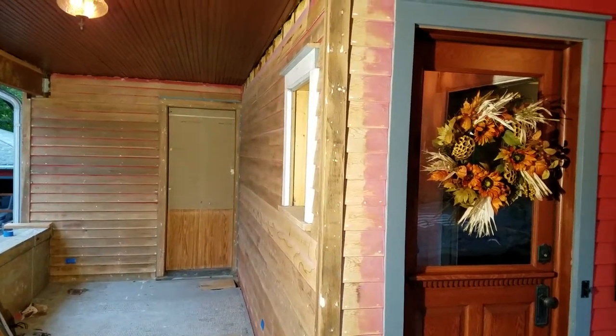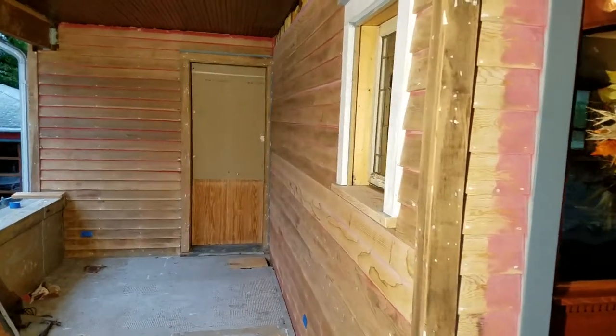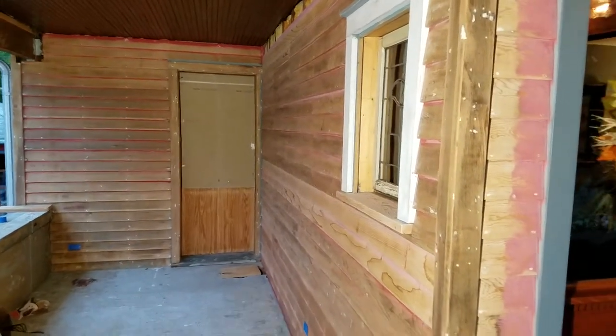Hi everyone, Chris here with My Old House Fix. We're getting ready to paint the porch and making some progress. We'll be following the My Old House Fix blog's nine critical steps to ensure a long-lasting paint job.